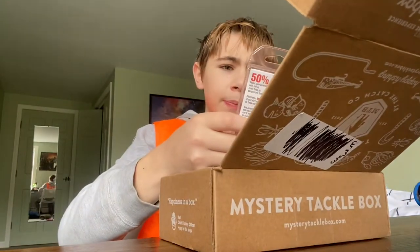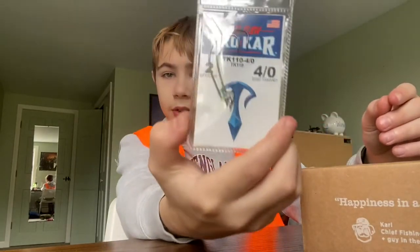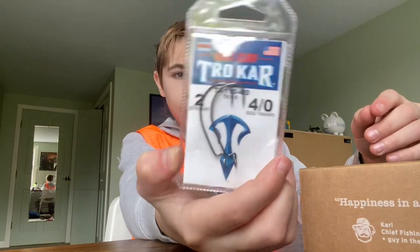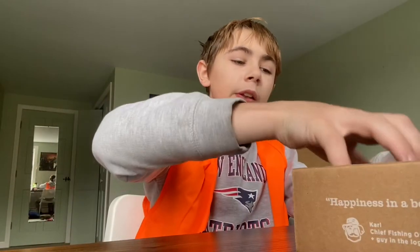First thing is we have a Trocar Eagle Claw hook. Those are cool — those are for like if you want a Texas rig. All right, next item.